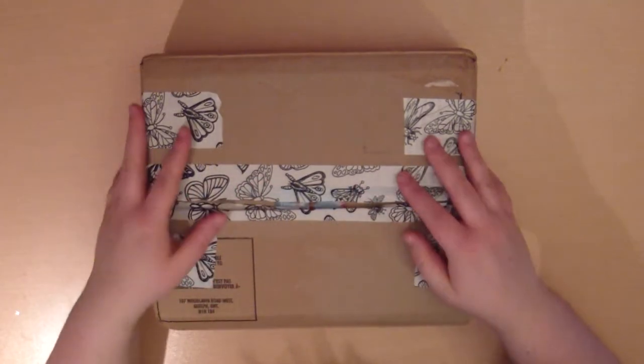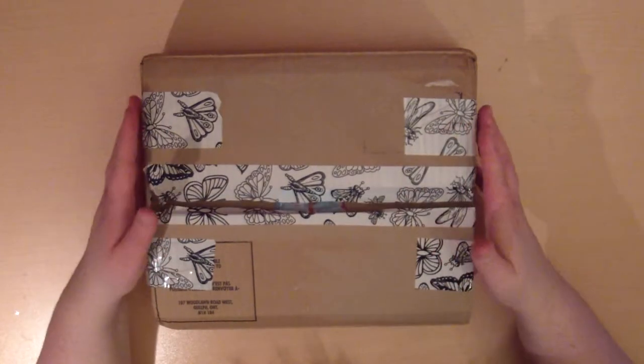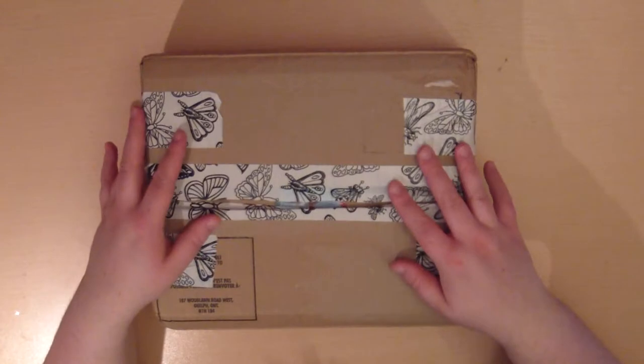Hello everyone, it's Matilda here, and today I thought I would make a video when I unbox this package that I got. Since I got it today, I thought I would have to do it right away.